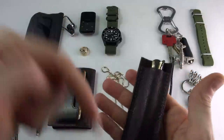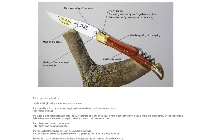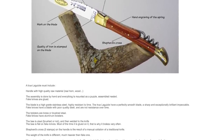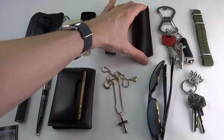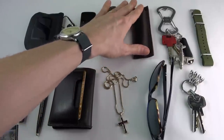I'll leave an article down below on how to recognize a real Laguiole knife, because there are tons of forgeries and imitations, especially coming from China, which are just horrendously made. It's worth getting the real thing — something you can hand down to generations.